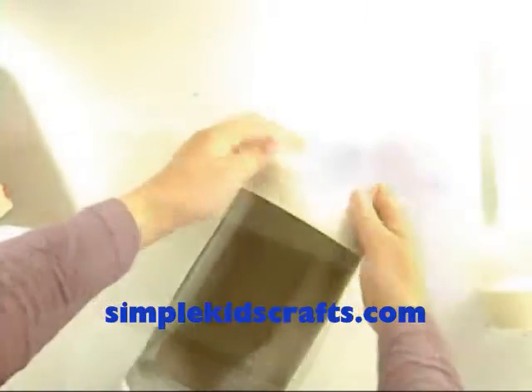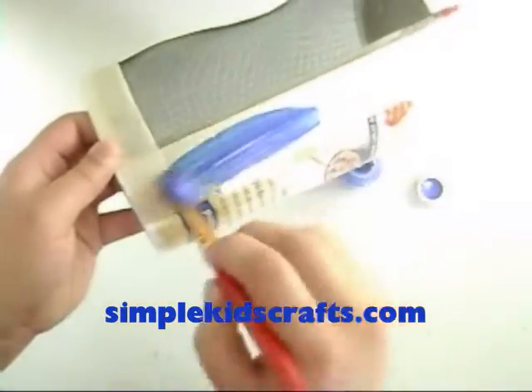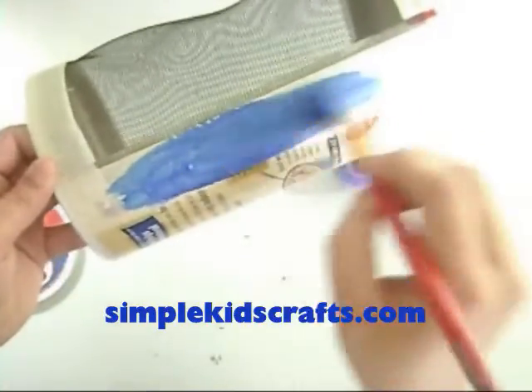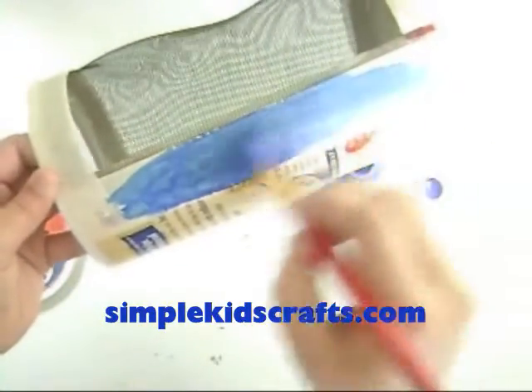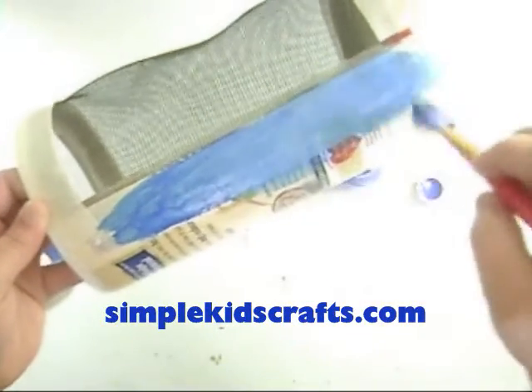Paint. This might take several coats depending on the quality of your paint and the glossy finish on the box. One quick trick is to tape the entire box and paint it, so you will be painting the tape, not the box.